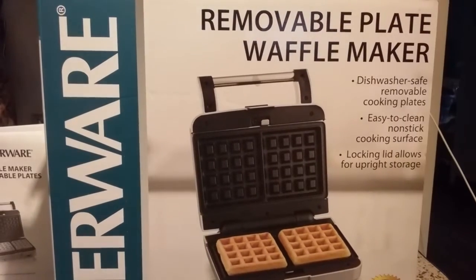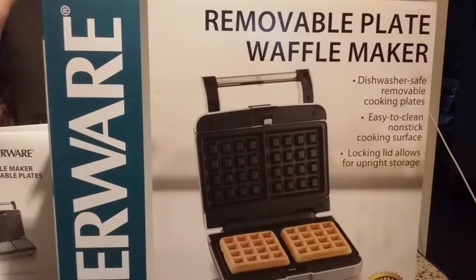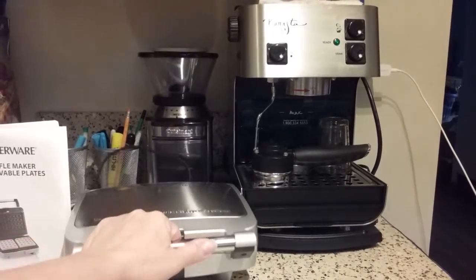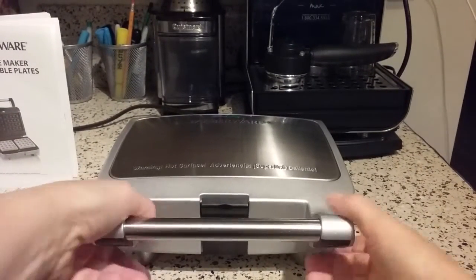This is model number S — that's S like in Sam — 6218. It's the two-slice version. This also comes in a four-slice that also has the removable plates. Let me get the box out of the way and show you what the unit actually looks like. Here it is — I'm going to move the camera down so you can see it. It's actually quite attractive, I think.